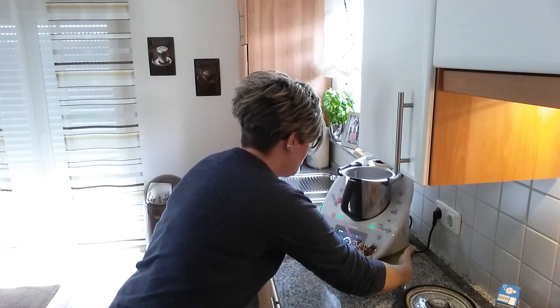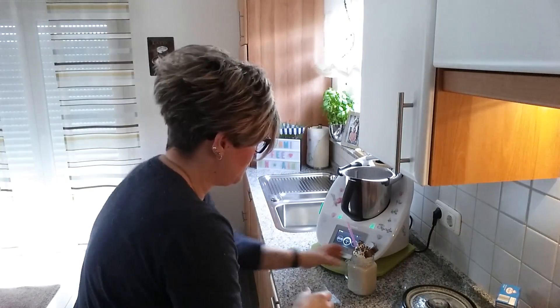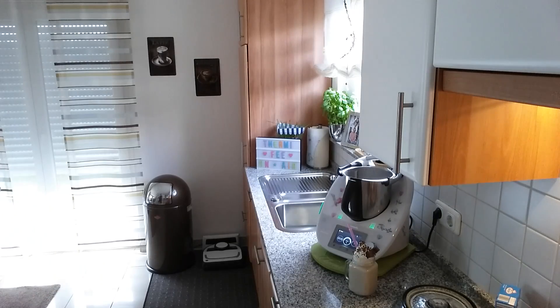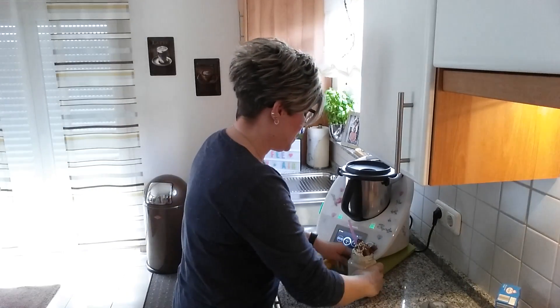Nur bevor ich das jetzt probiere, mache ich da natürlich erstmal ein Foto davon, damit das auch schön aussieht auf dem Bild. Und dann probiere ich den. Das Foto ist gemacht und jetzt geht's ans Probieren. Ich freue mich schon.